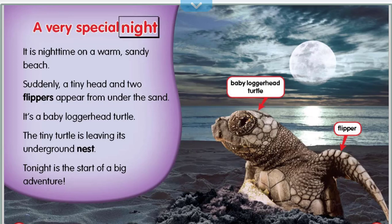It is nighttime on a warm, sandy beach. Suddenly, a tiny head and two flippers appear from under the sand. It's a baby loggerhead turtle. The tiny turtle is leaving its underground nest. Tonight is the start of a big adventure.